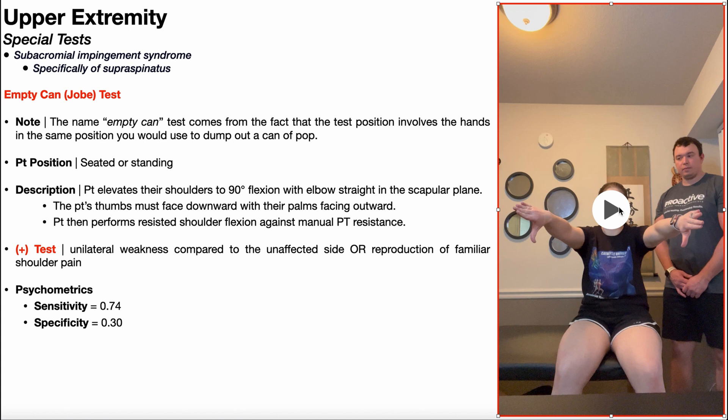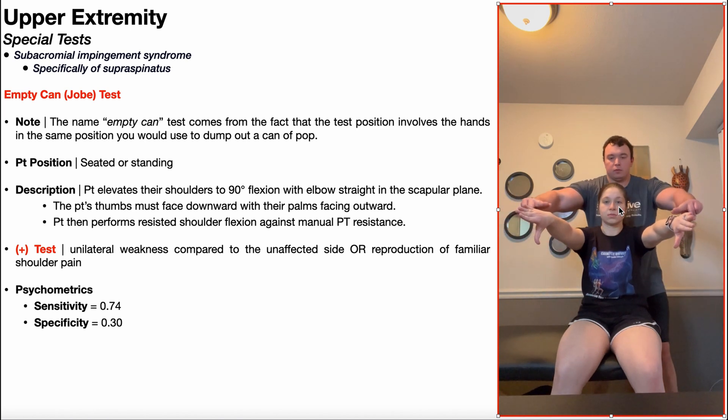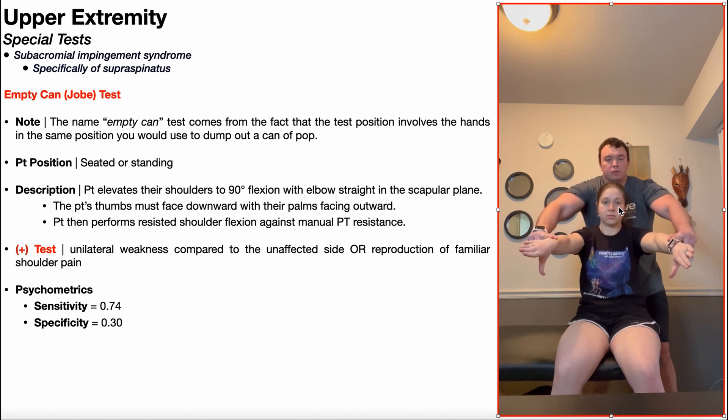She's going to attempt to maintain this position. I'm going to come behind and apply a downward force, attempting to push her arms down. She resists and tries to keep her arms up.